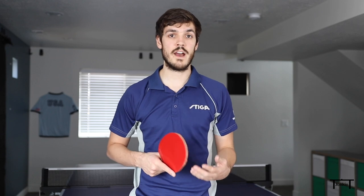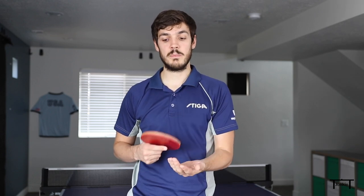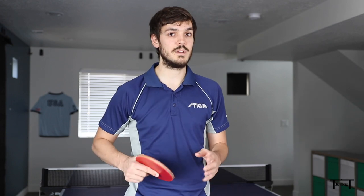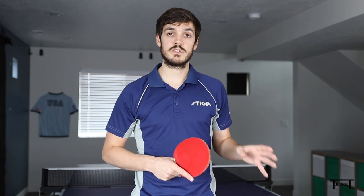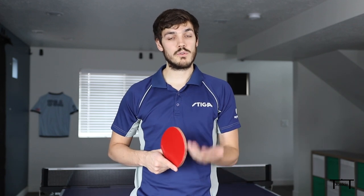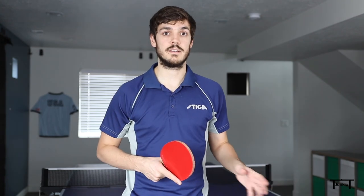If you look at your opponent it can hurt you in two ways. First, it's much harder to make good contact if you're not watching the ball. Second, if you watch your opponent after the toss it's tempting to change your serve, which is a big no-no because it's very easy to make mistakes. Look at your opponent before you serve, think about what they might be ready for, commit to a serve, and then watch the ball from the moment you throw it until contact.